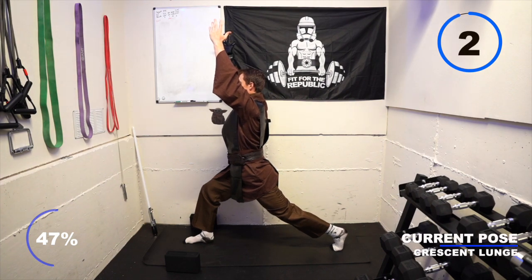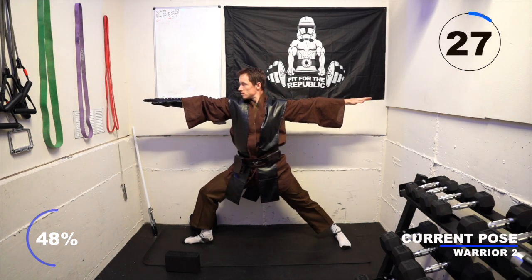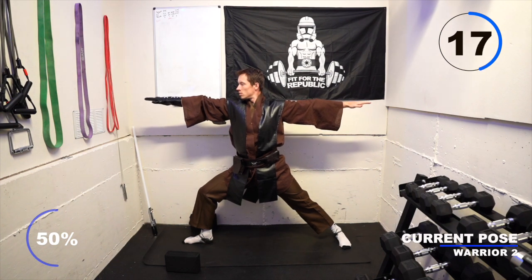Take a breath in and exhale into warrior two. Your right foot stays in the same place — bring your left foot perpendicular so that the heels connect with each other. Reach your arms out parallel to the floor, gaze over your right arm, and drive that right knee open to feel a stretch on the inside of your right groin.